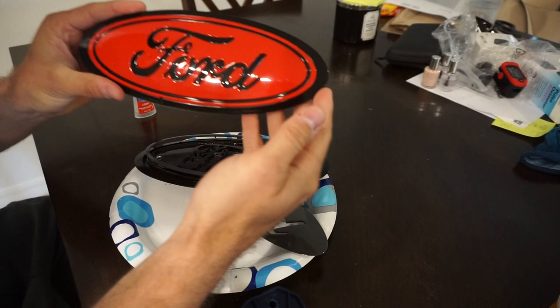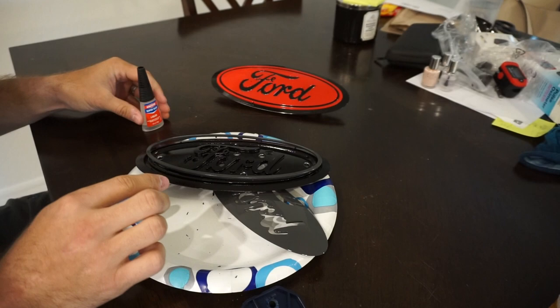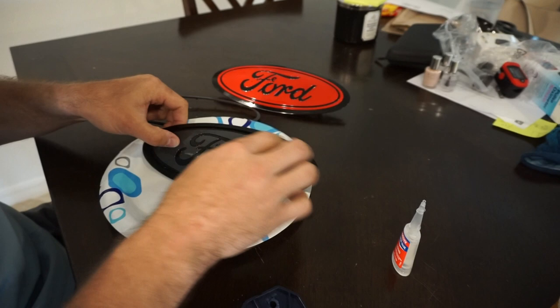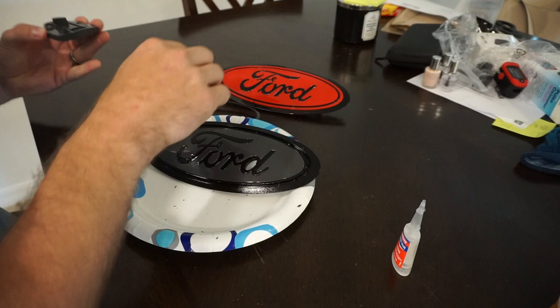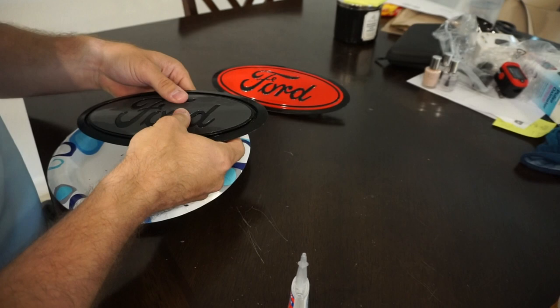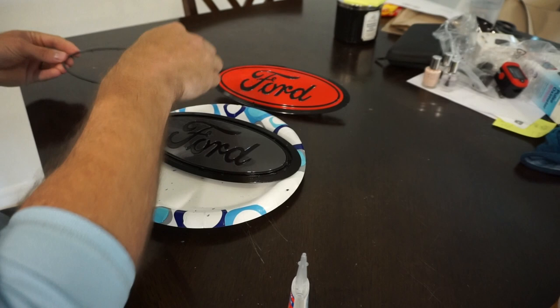I stuck the first finished one in the background because I think it turned out pretty cool. We're just going to take some glue and dab it in random places, then fit these guys into place. We're pressing all around the outside to make sure everything is set in. We also have to fit in the backing piece for the F and the D, so we'll apply a little glue on that as well. Probably should have put the back piece on first, but you live and you learn.